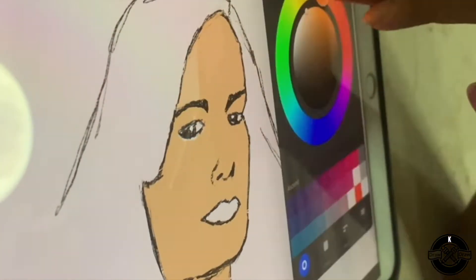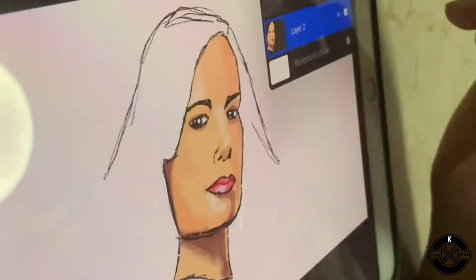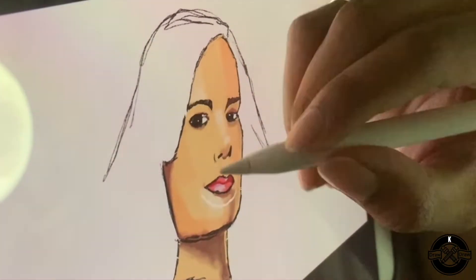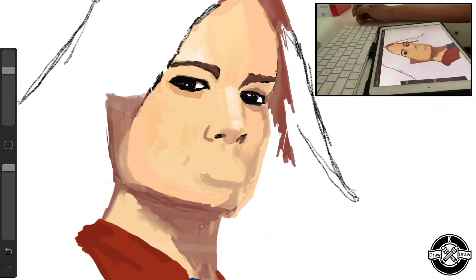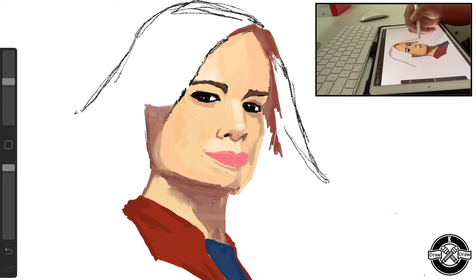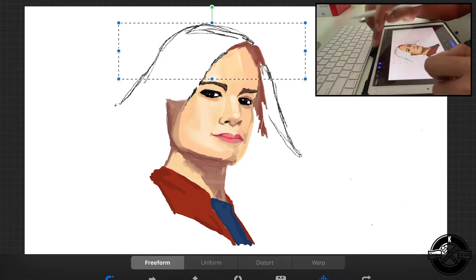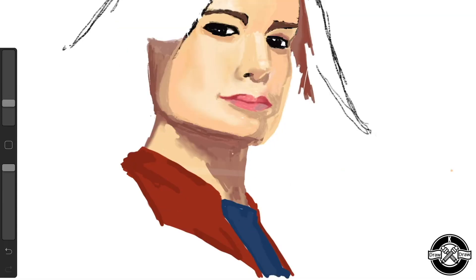So, to start off, I'll be drawing a basic sketch of her face — just where her facial features are — before I start to add in some colours, the different shades, the highlights and whatnot. And now, I'm refining some of her facial features, such as her nose and her lips.